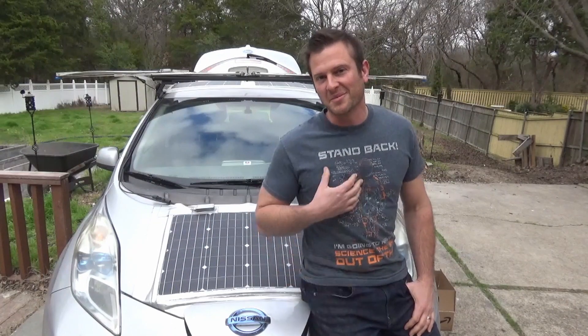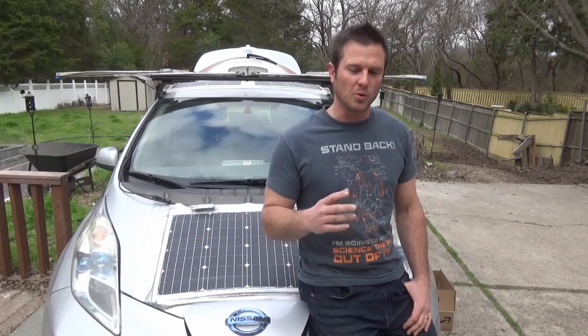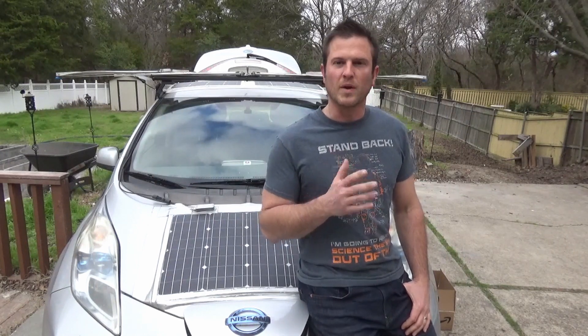Hey guys, how's it going? I'm Sam, that's the Sun Eater, and this is a YouTube channel where we look at how to use solar and batteries to add on range to an old EV. Today's topic is going to be aero wheels and how we can use aero wheels to add a little bit of range and longevity onto our EV.